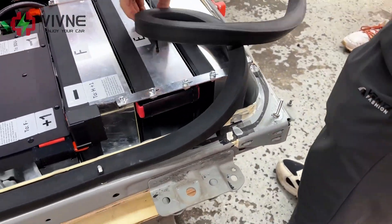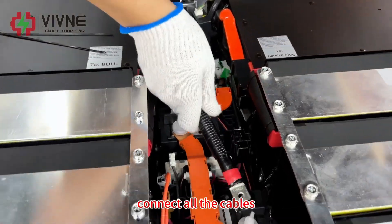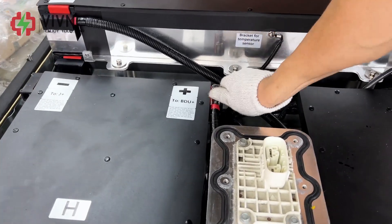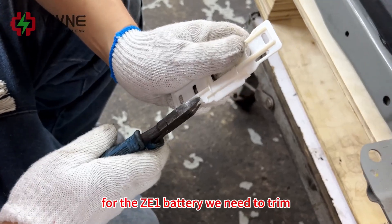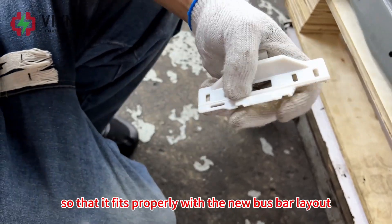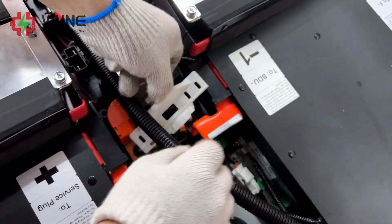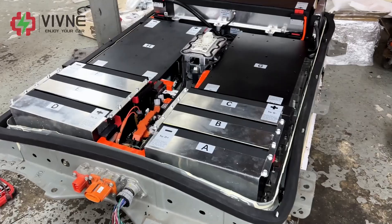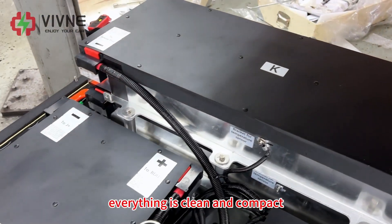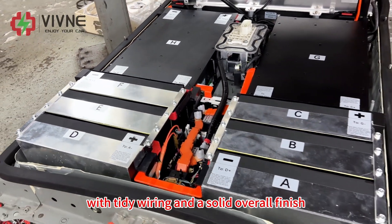We install the rubber spacer and connect all the cables. For the ZE1 battery, we need to trim the fuse cover slightly so that it fits properly with the new busbar layout. The battery is fully installed now — everything is clean and compact, with tidy wiring and a solid overall finish.